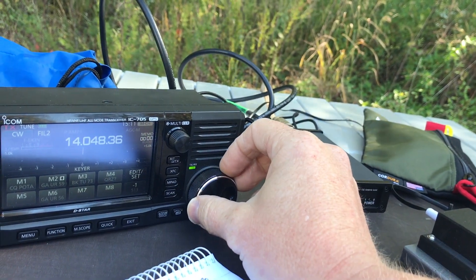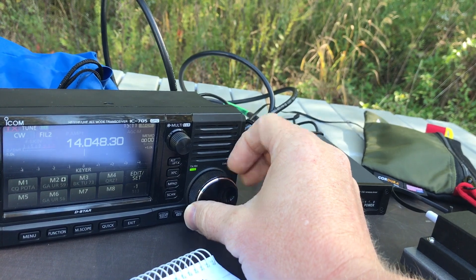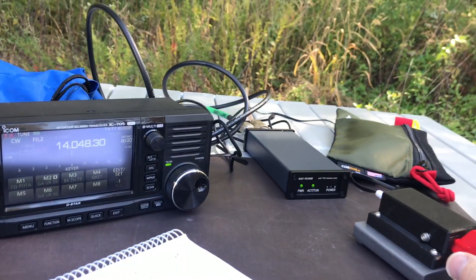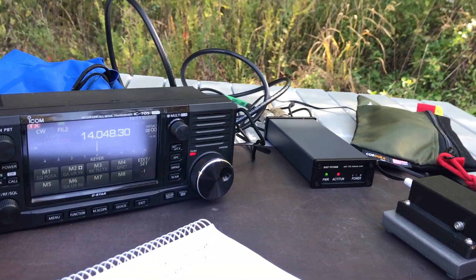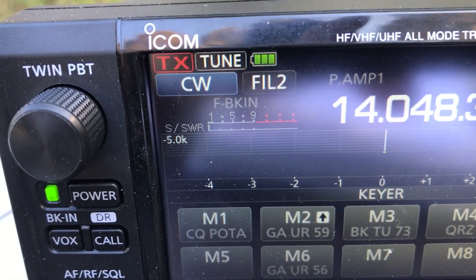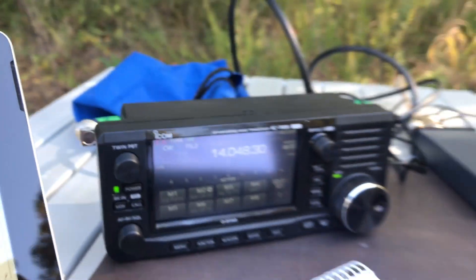I'll find a quiet spot here — kind of off frequency, I don't see or hear anything there. Let's see if it'll tune up. There we go, that was pretty quick. Let's see what kind of match we got — got a one to one.